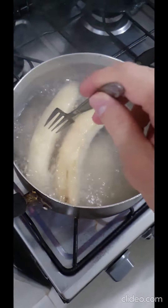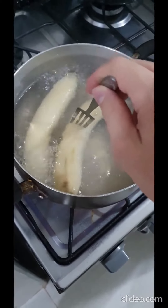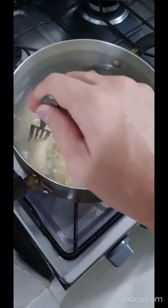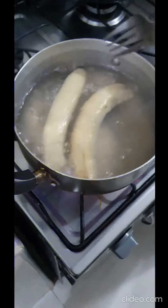Then, with a fork, we check if they are soft enough so we can take them out and mash them as if they were potatoes.